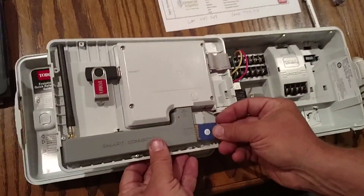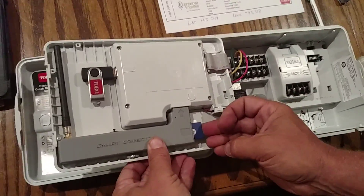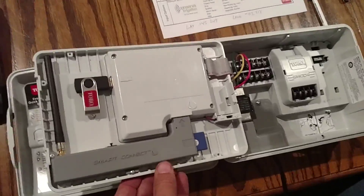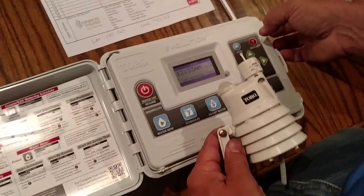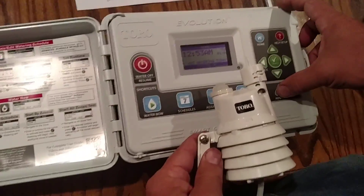We're going to install that SD card in the back of the Smart Connect right there. I've already updated the firmware to version 2.13, so I'm going to go into advanced settings to connect the ET sensor.